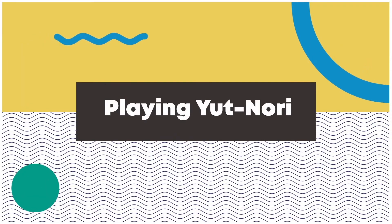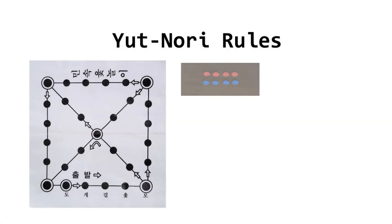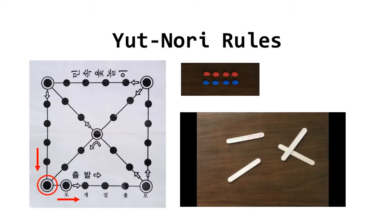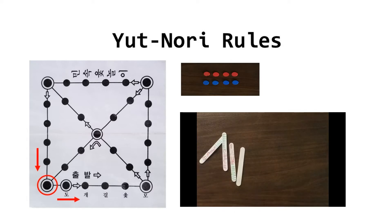Now we are all set and ready to play the game! The game is played between two partners or two teams who play in turns. There is no limit to the number of players. The start of the game is determined by each team casting the yoot sticks. The team with the highest score starts first.